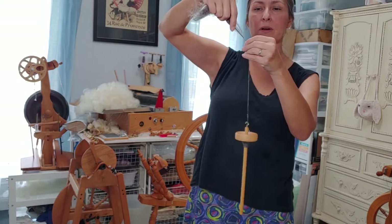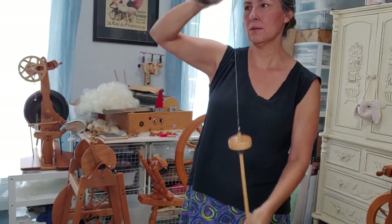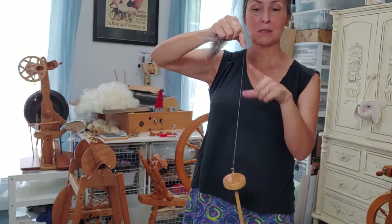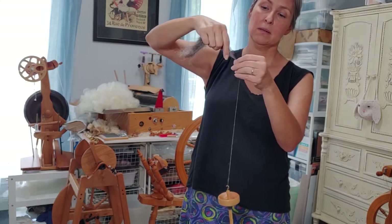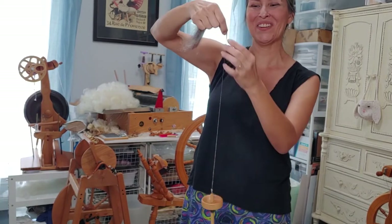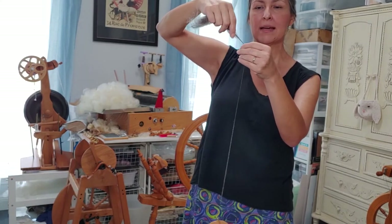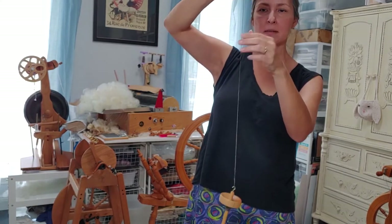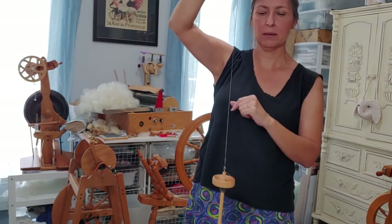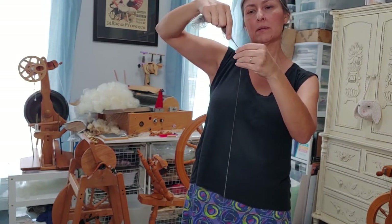That's going to come apart — I was drafting too fast. The rate at which my spindle is spinning was not putting twist into my fiber as quickly as I was drafting, which means it could fall apart and the spindle would drop to the floor. I could feel it was really loose, so I grabbed it, pinched with this hand, held it together while I let the twist move back up into that area, then kept drafting.